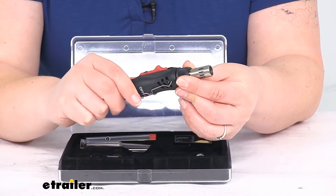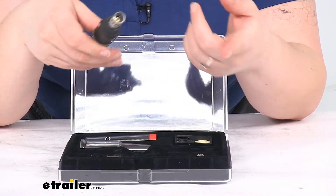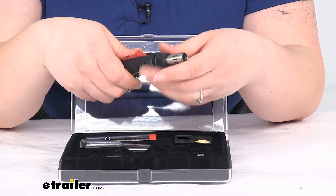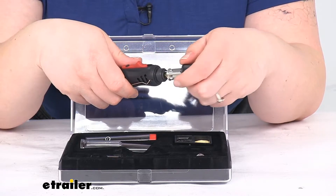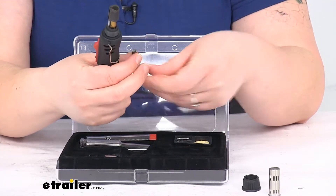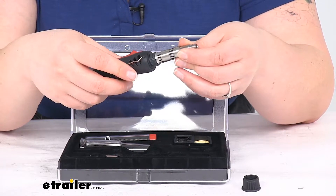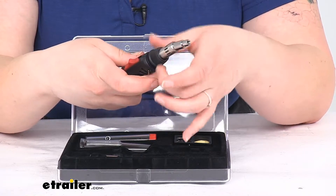You have a couple of options as far as configuration. This would be the blower configuration. If you remove this little piece and take this off, you can pop this attachment on, which will allow you to attach all the other accessories. Pop that back on there and tighten it down.